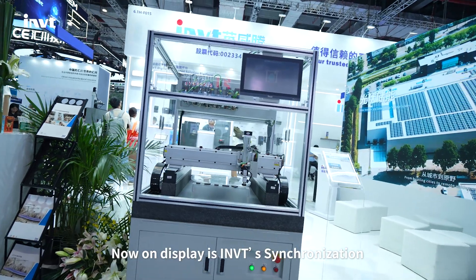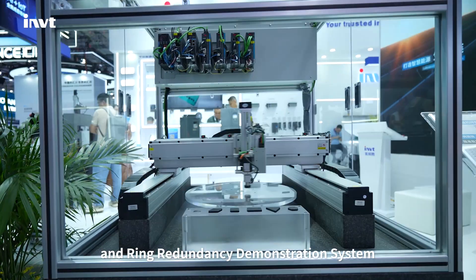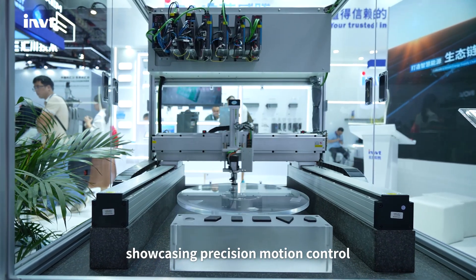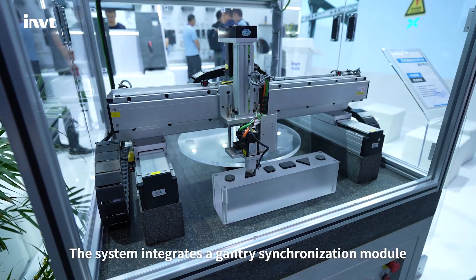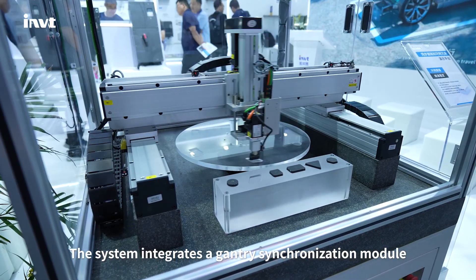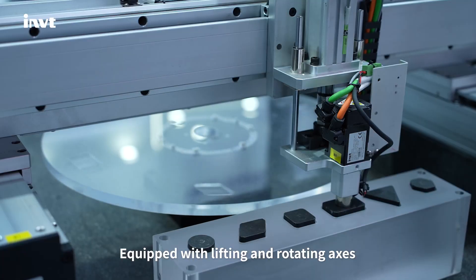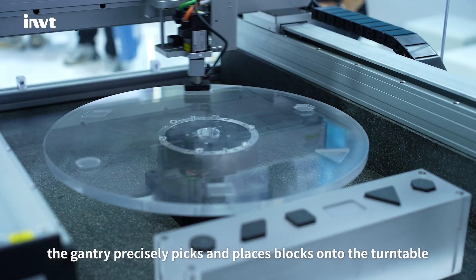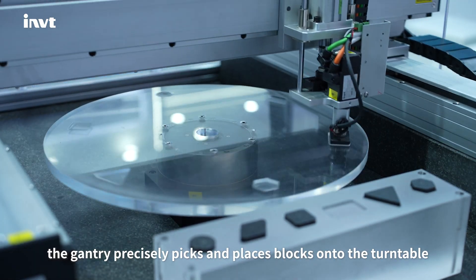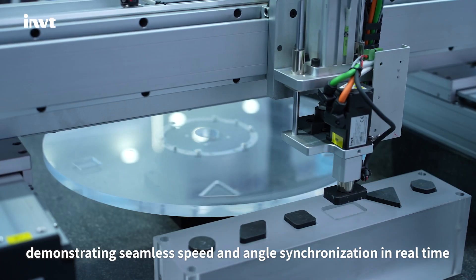Now on display is INVT's Synchronization and Ring Redundancy Demonstration System, showcasing precision motion control and reliable system redundancy. The system integrates a gantry synchronization module and a rotary table driven by a direct drive motor. Equipped with lifting and rotating axes, the gantry precisely picks and places blocks onto the turntable, demonstrating seamless speed and angle synchronization in real-time.